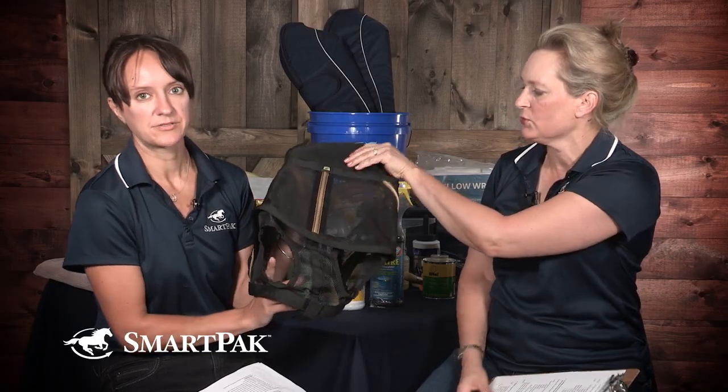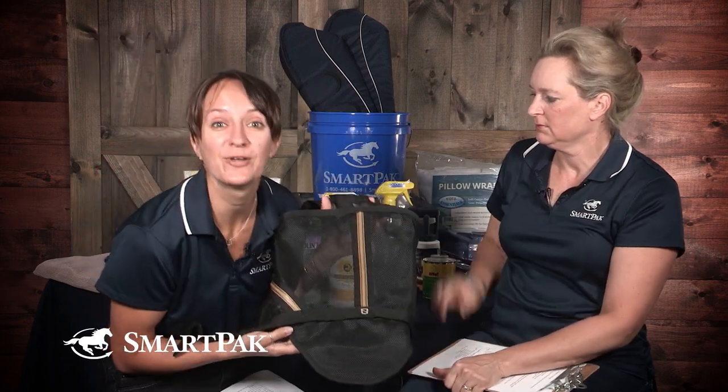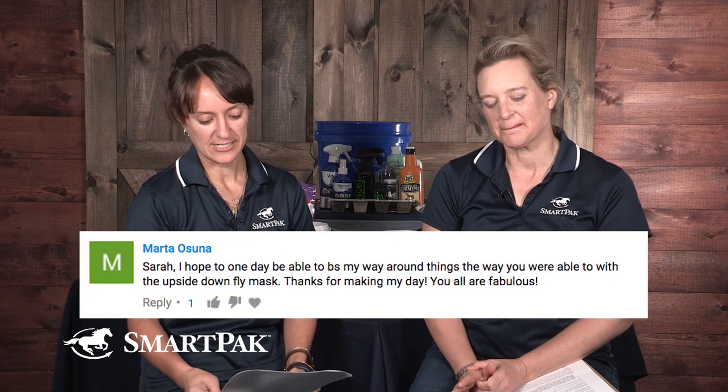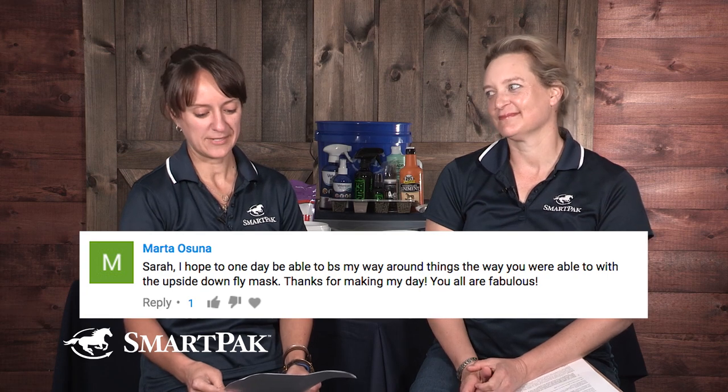So last episode, viewers who have watched several months in a row may have noticed I had a little incident, which people in the SmartPak office have been having a real good time with. I may have held a fly mask upside down and invented nose holes for your horse to have uninterfered breathing. We got a comment from Marta Osana, who said, 'Sarah, I hope one day to be able to BS my way around things the way you were able to with the upside-down fly mask. Thanks for making my day.'